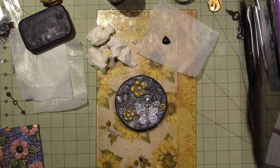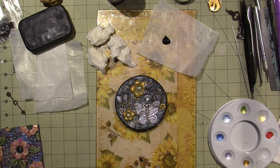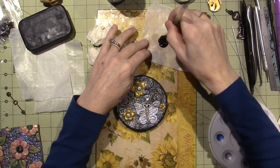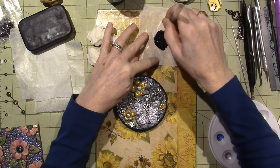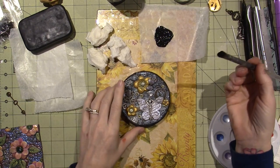I need a little bit of water — I have it here — and I need a brush. This isn't generally a technique that I like because I like bright, and this dulls everything down, but in this case I really just want to see the difference.